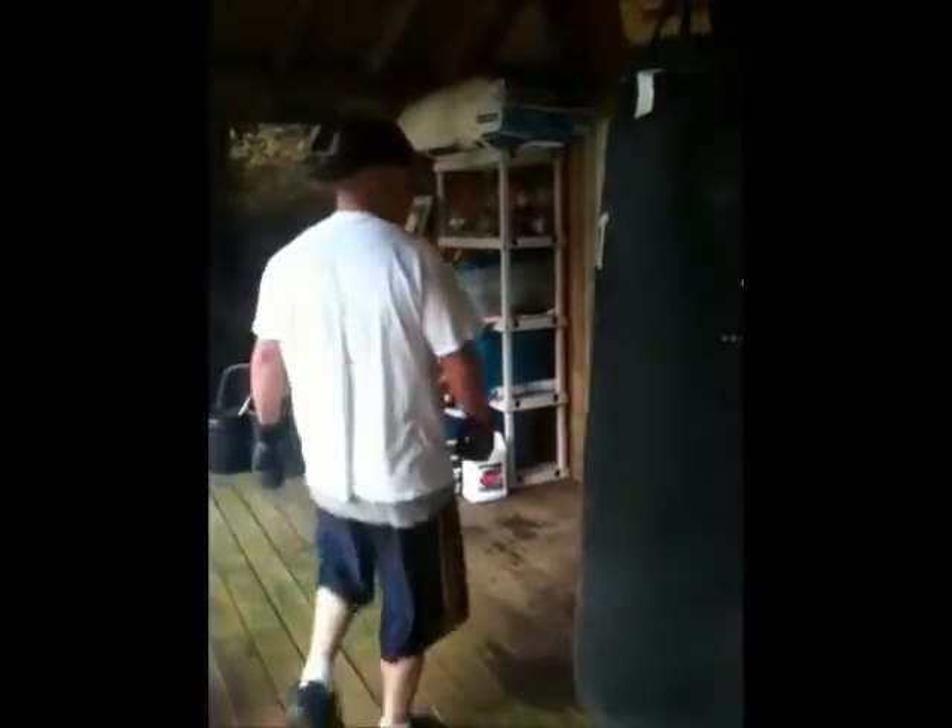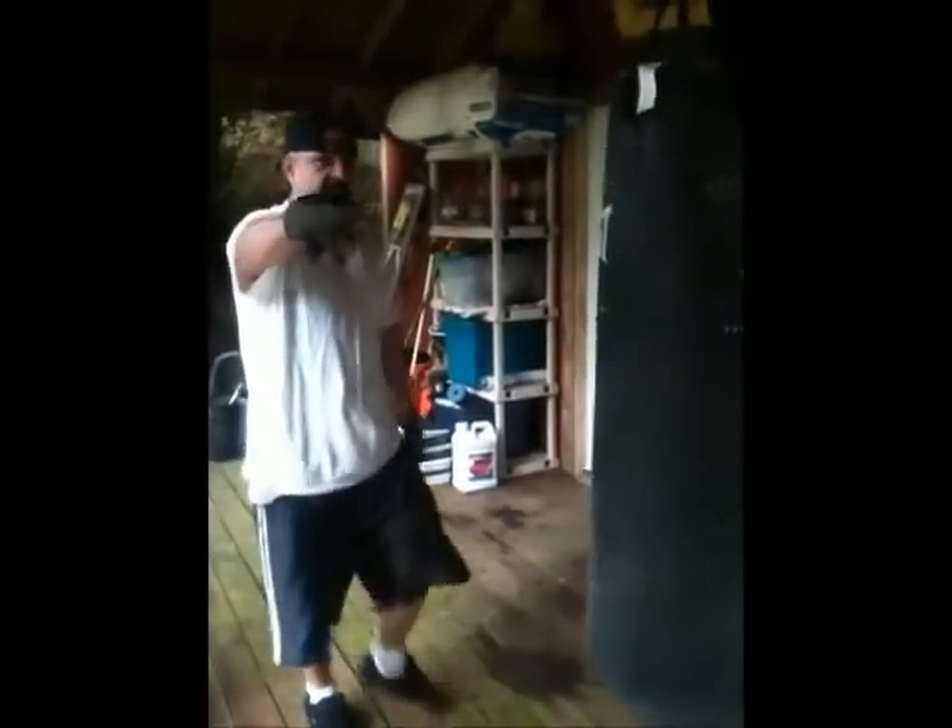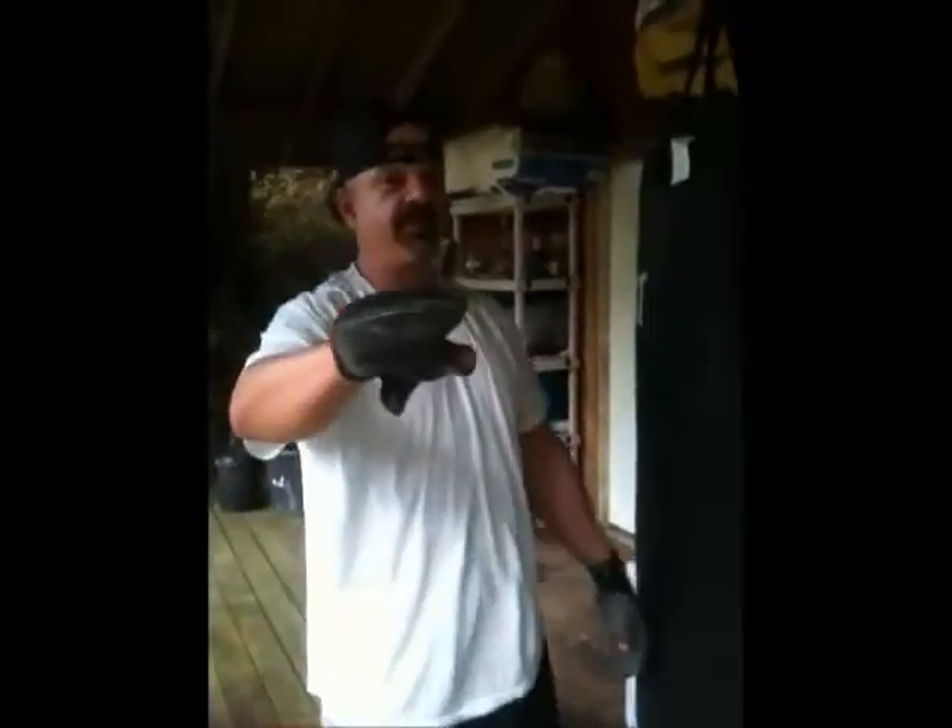All right, today we're gonna teach the art of the jab. The jab is an effective tool in boxing and in street fighting.